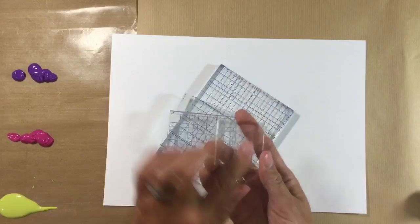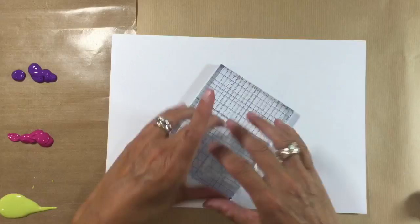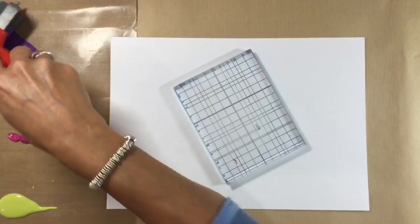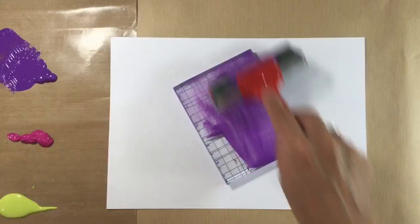I've got various sizes of acrylic stamp blocks here. I'm going to be using both sides — they've got a smooth side and a gridded side which is textured — and I'm going to be using maybe a couple of different sizes. I'm going to start off using the smooth side of this acrylic stamp block, and I've got my brayer here.